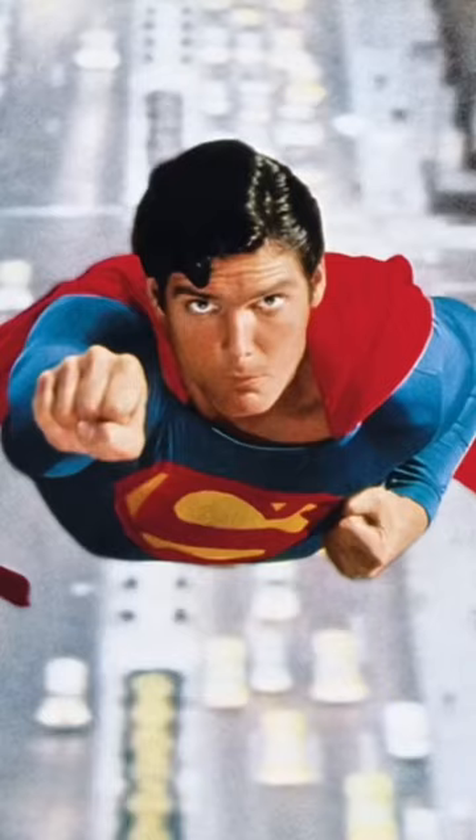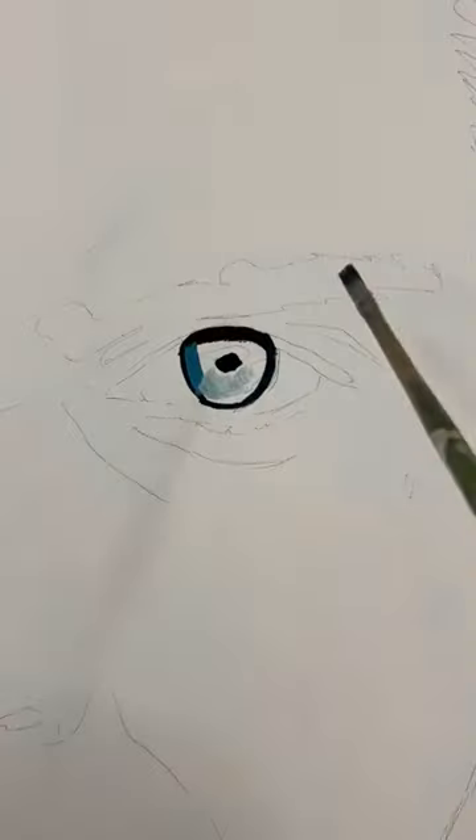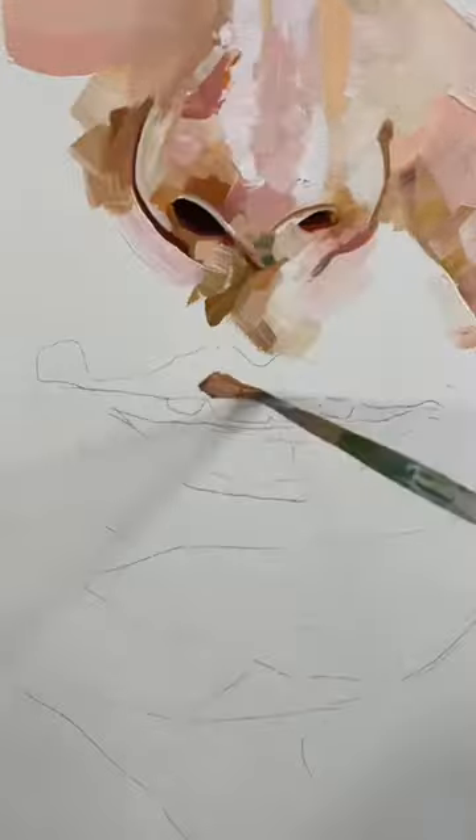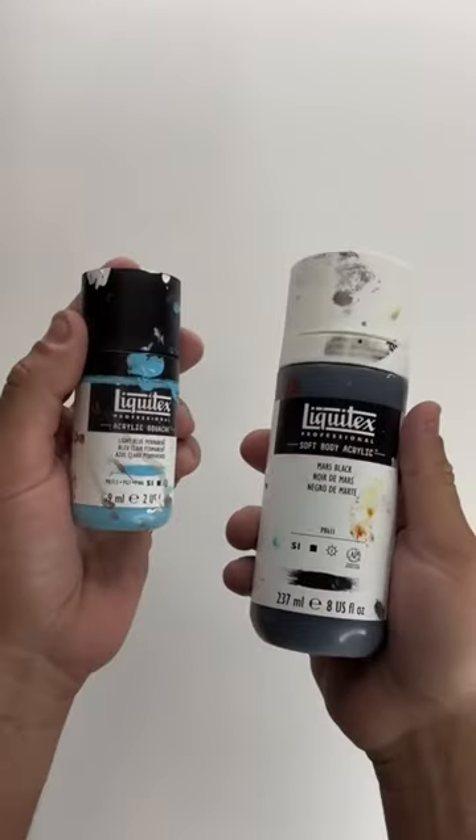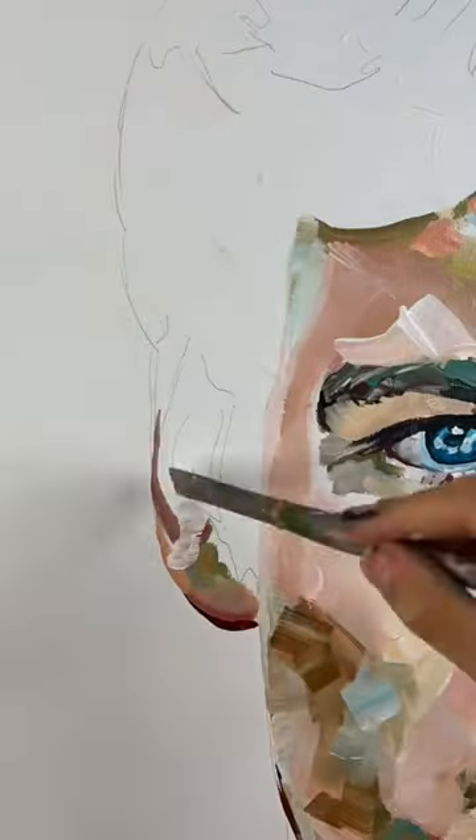Today I wanted to show you how I painted Superman from the classic 1978 film, starting with the eyes, the nose, then the mouth to get the likeness down as much as possible. I used thick body acrylic paint mixed with a little bit of fluid acrylic to really drag those pigments out.